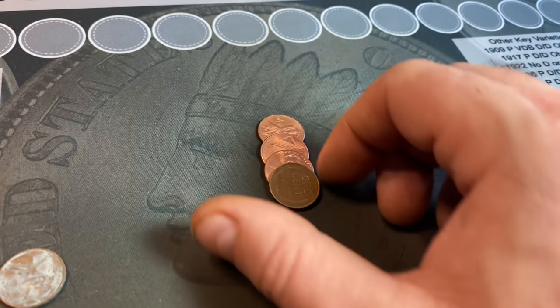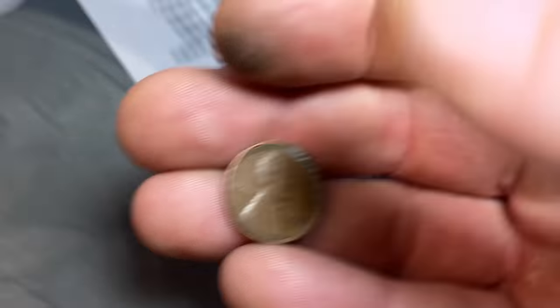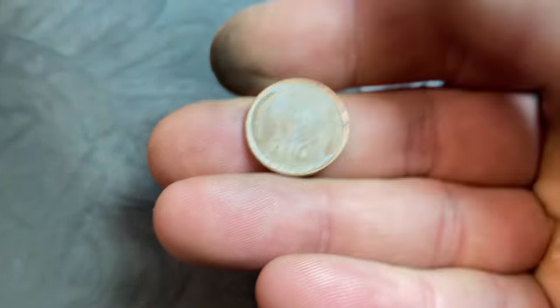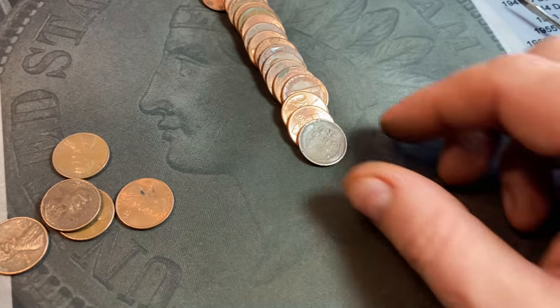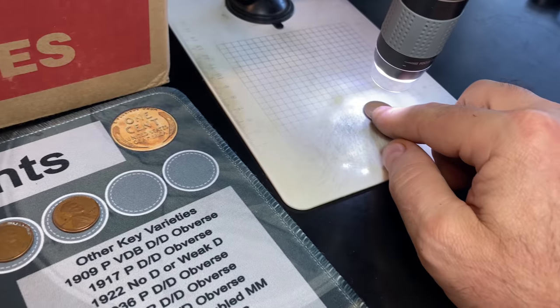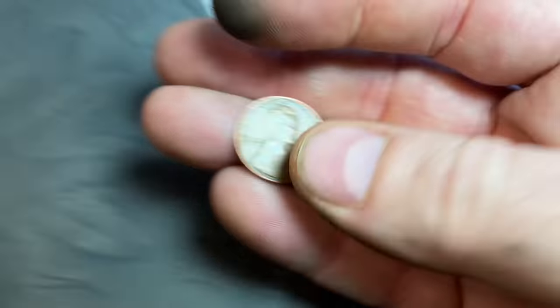Rule number three is going to give us an early wheat cent, our first of the box — reverse-facing, 1953 Denver. Rule number 12, wheat cent number two was almost an ender: a 1955 Denver. Rule number 13, wheat cent number three — that's a 1944-S, even though it's damaged. S-minted and the earliest. Rule number 17, wheat cent number four: a 1952 Denver.